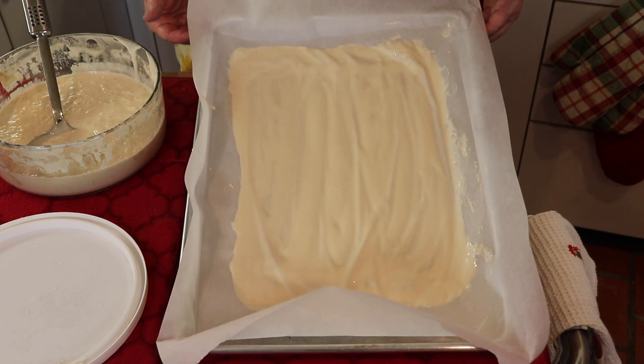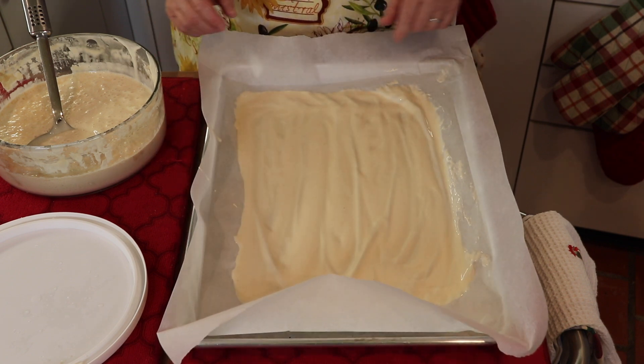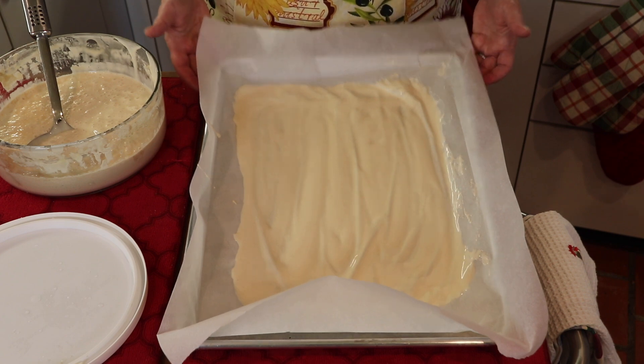Now I'm just going to leave this to air dry. Once it air dries, we'll be able to pull it right off, break it up into pieces, and store it away.